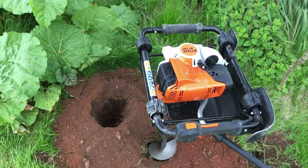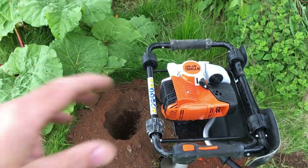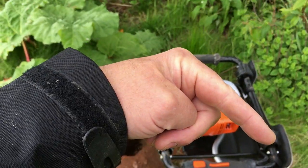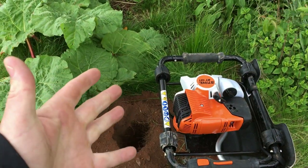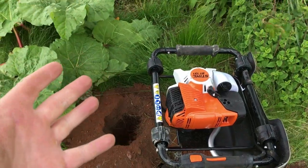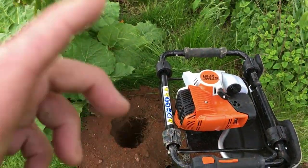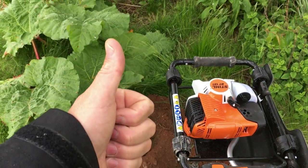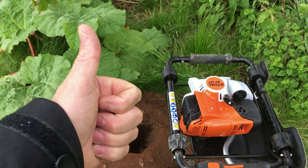Right guys, hopefully that'll give you an overview of the BT131. If you liked the video please give it a thumbs up, and if you're new here please hit the subscribe button. Any questions about the machine or queries about it, stick them in the comments and I'll answer as best I can. Thanks to all my current subscribers — we'll see you in the next one. Thanks again, take it easy. Cheers.